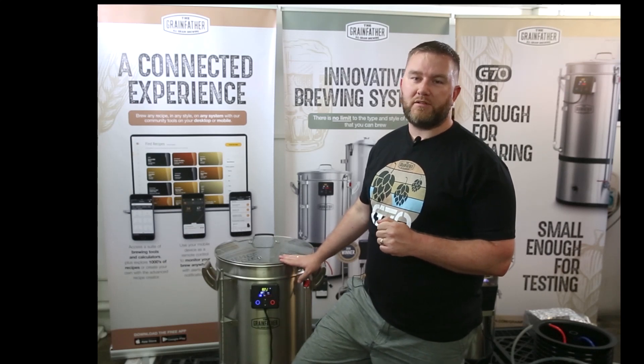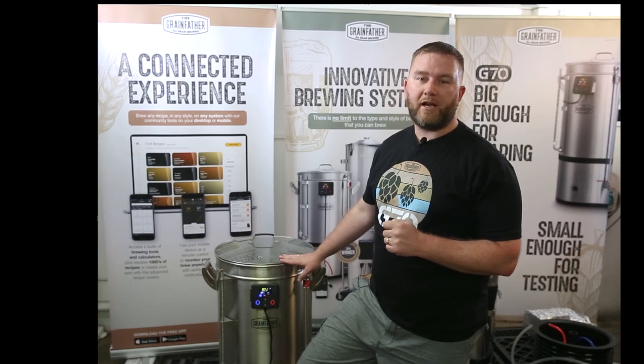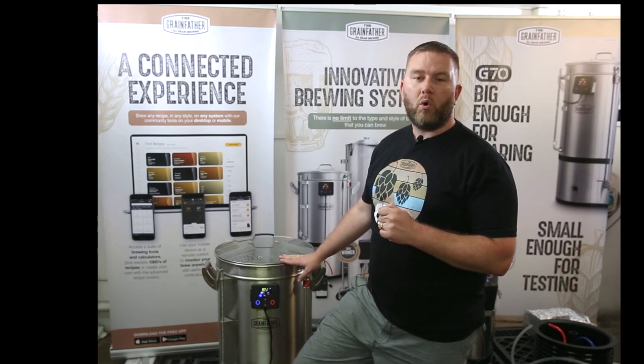The G70 is designed to brew larger batches. The 70 litre maximum pre-boil volume and a 17 kilo maximum grain bill is fantastic for brewing pilot sized batches, or to brew beer of any style to share with your friends.